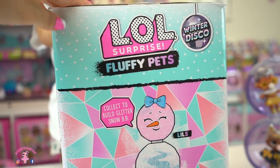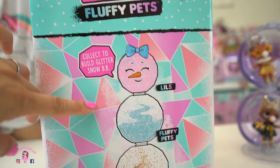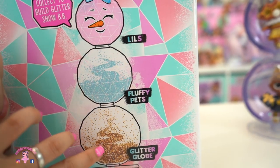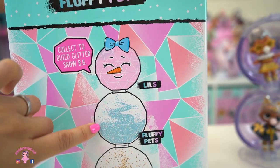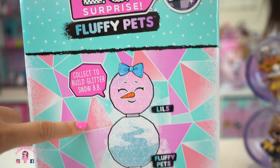Here on this side, it's kind of like our glitter globe — it tells you that you can make a snowman. We already finished our glitter globe. If you guys missed any of our unboxing, I'll put the link in the description below. And here is the fluffy pet, so that's what we're going to unbox today. And then we just got to find the littles to build our snowman.